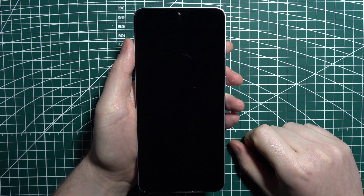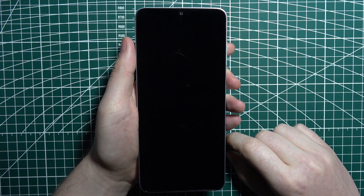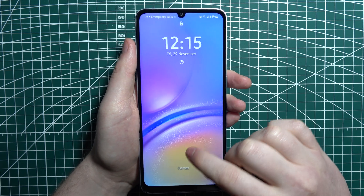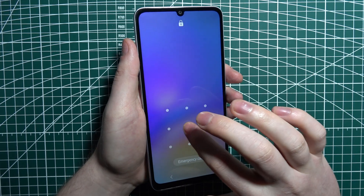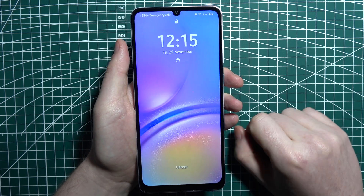To reset your Samsung Galaxy A05 without knowing a password, first let me show you that I have a password set on this device. I forgot it and have no clue on how to unlock it.